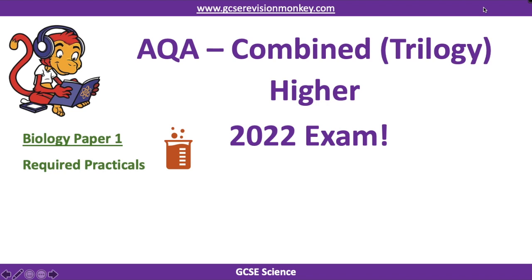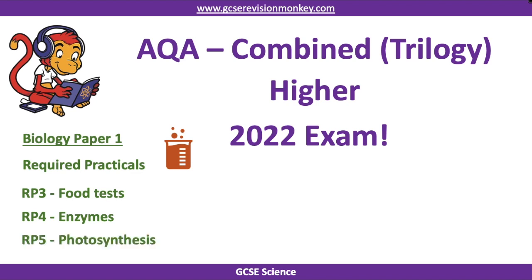Hello and welcome to this Revision Monkey video for the required practicals in the AQA combined science higher exam. This video looks at biology paper one. This is for combined scientists doing the trilogy version of the course, which means you'll do six exams, all of which are one hour and 15 minutes long. The required practicals we're going to go through are food tests, enzymes, and photosynthesis, as these are the ones the examiners have said will come up in the exam.